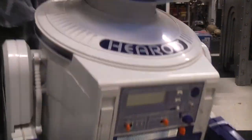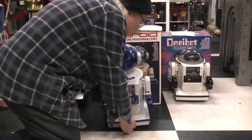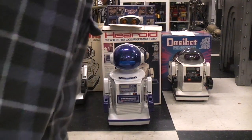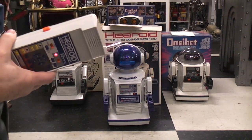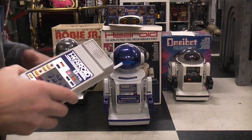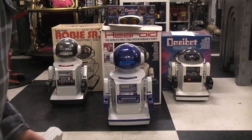You can see it's quite advanced and quite different from the original Omnibot — the Robby Senior. If we do part four then I'll move on to the Omnibot 2000, which is standing behind all these guys. Thanks for listening.